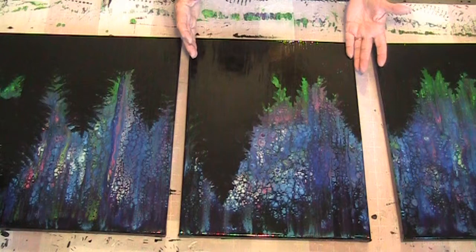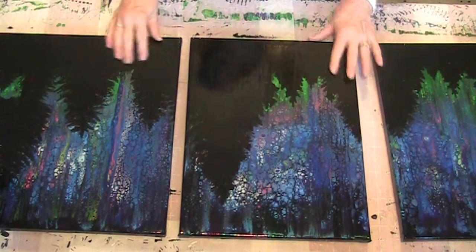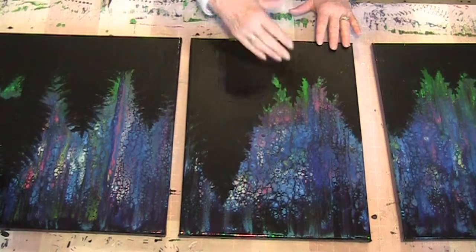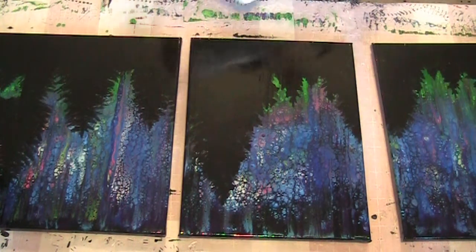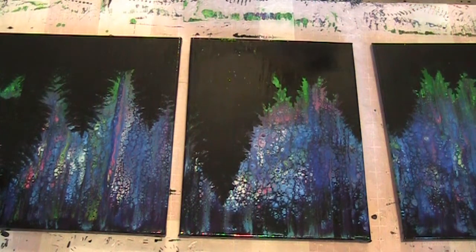For these particular paintings, I am going to sand them to try to get some of the bubbles out and some of the brush strokes out, and then I will go over them with the high gloss varnish. I will be back with the results. Have a great night.